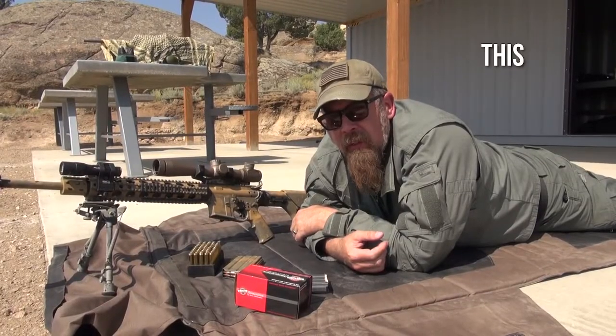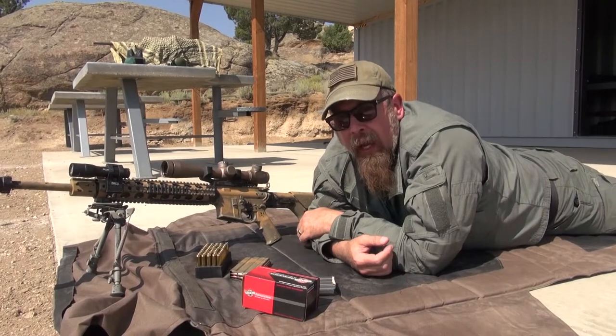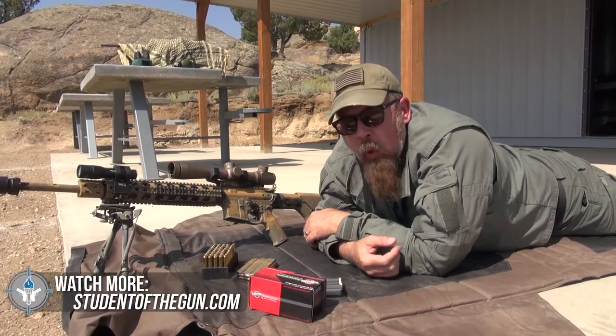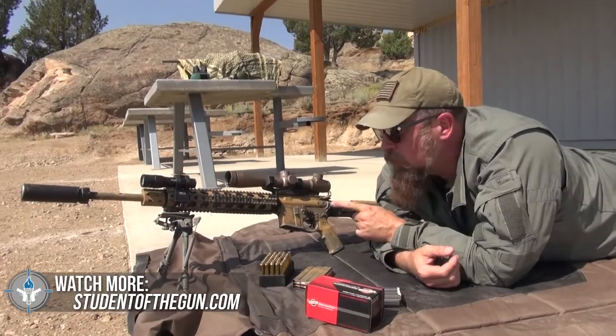Hey guys, welcome back to This Is Rifle Country, and yes, it is rifle country. We're back out at the Spur Outfitters rifle range in beautiful Wyoming. I'm flat prone on the ground, and the reason I'm flat prone on the ground is because I'm going to be working with this particular tool.